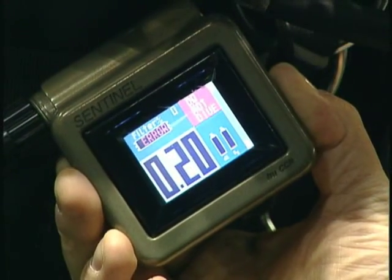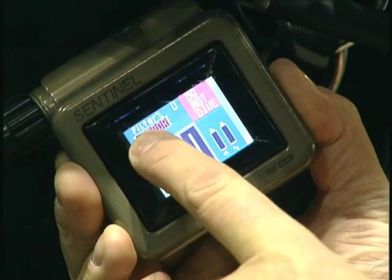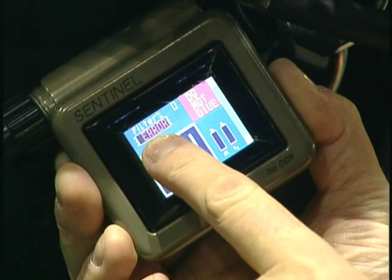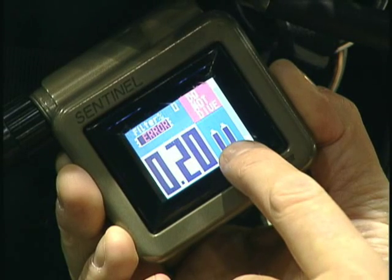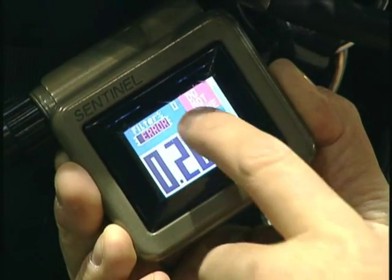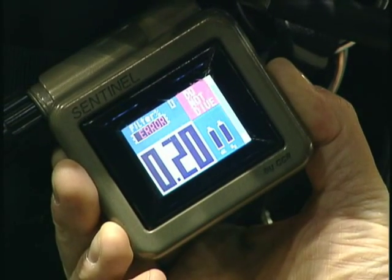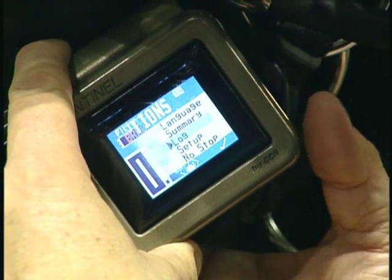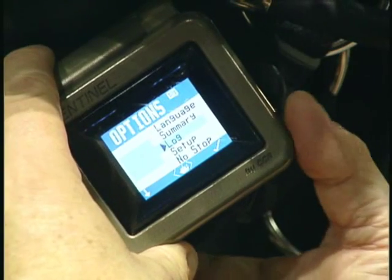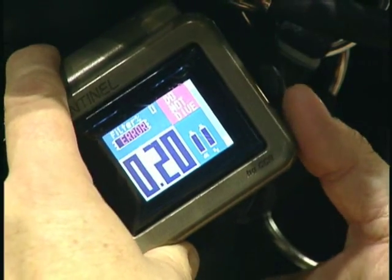This is the primary display. You have large PO2 and canister remaining across the top — this is giving an error message because it knows it doesn't have a filter in. You have the content of the oxygen cylinder, the diluent cylinder, the battery level, and a warning area here. By pushing the right button on the surface, you can get into the menus, where the standard features found on a VR3 and a few other rebreather features can be accessed.